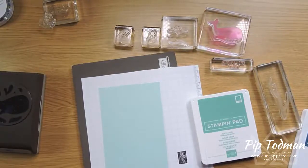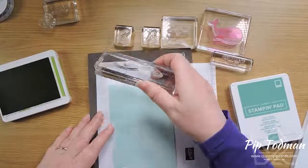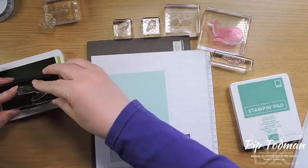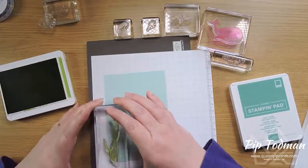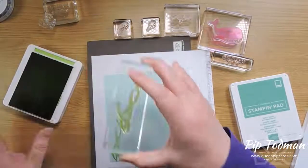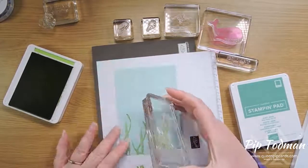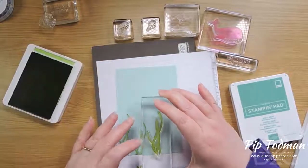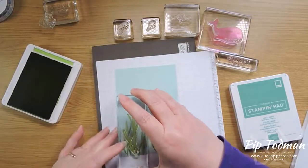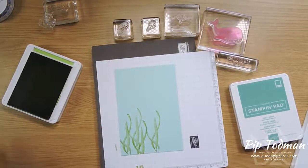The good thing about these photopolymer stamps is that you can see through them, so you can decide where you're going to be putting your fronds because you can literally see where the edge of your card is. I'm just popping them down — they're a sort of watercolor effect, they're not solid. I'm making sure that I'm going up and down so they're not all one height, staggering them nicely.